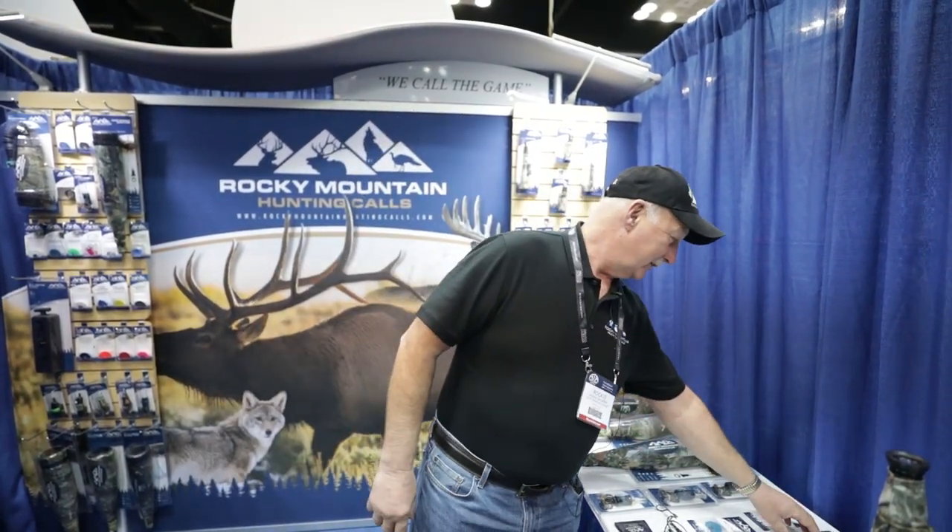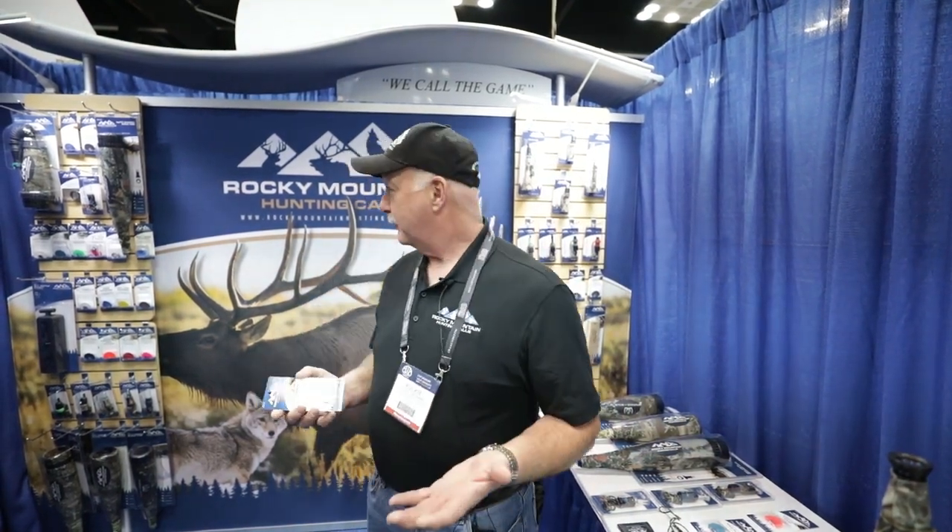Hi, I'm Rocky Jacobson with Rocky Mountain Hunting Calls, and we've been in business now for 26 years. I'm the original inventor and designer of the pallet plate diaphragm elk calls. We have a variety of different calls that we make, trying to fit everybody's different mouth size so they go in properly, seal good, and work properly for you.